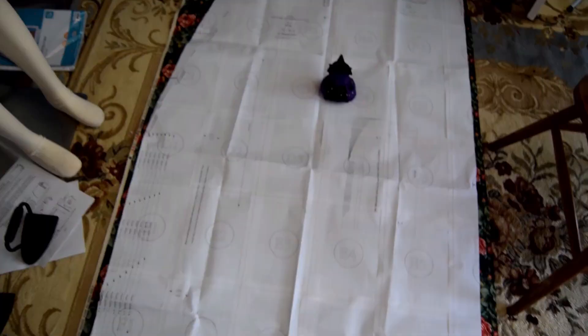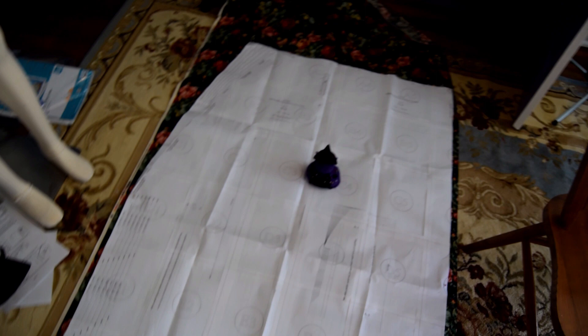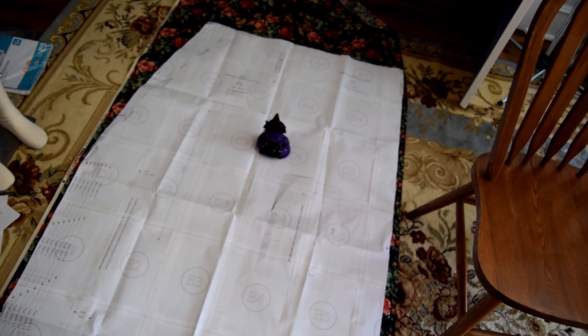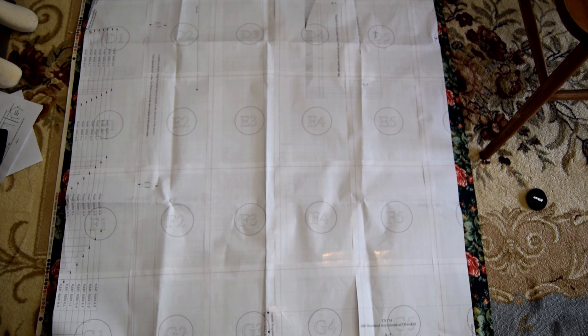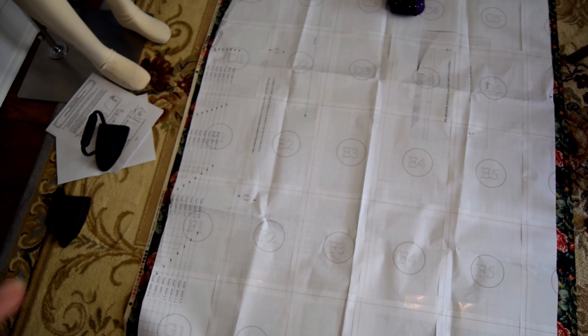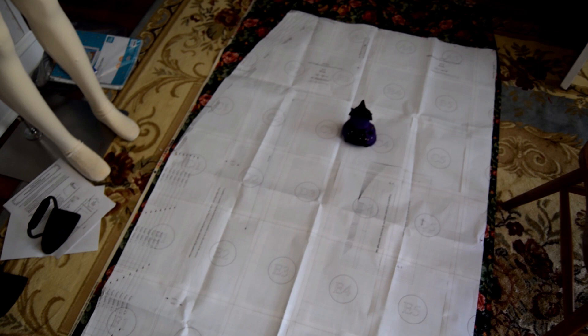I just want to show you guys how big one drapery piece is — it's enormous. Since this fabric is not very wide, only about 44 inches, I opened it up and thankfully I only need one of this piece so I don't have to have it on the fold. The fabric is not double-folded. All these markings here are pleats and such, but we'll get into that later.